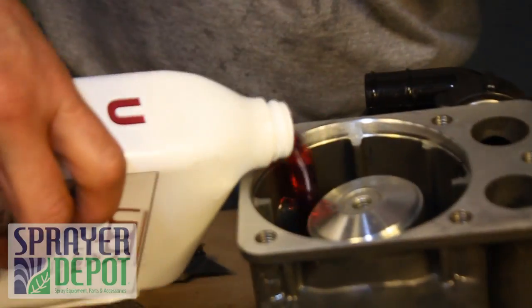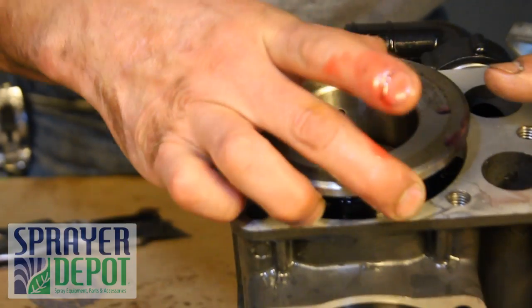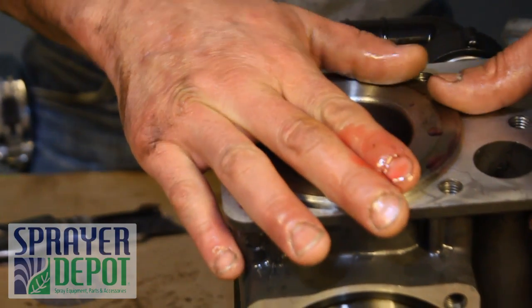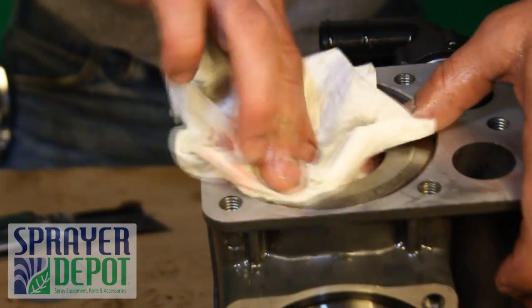Using non-detergent 40-weight pump oil, fill the open side of the pump to the brim. Replace the piston sleeve, lining up the holes with the piston. Clean off excess oil.